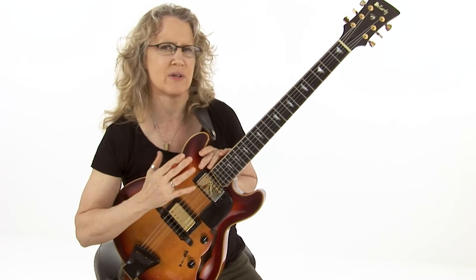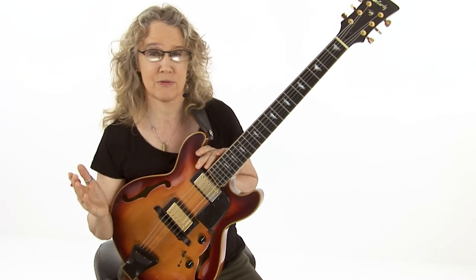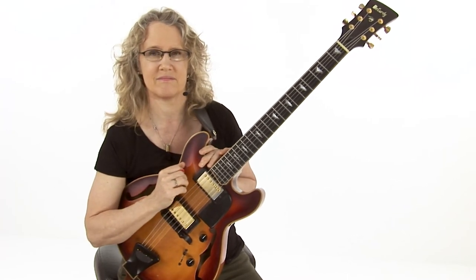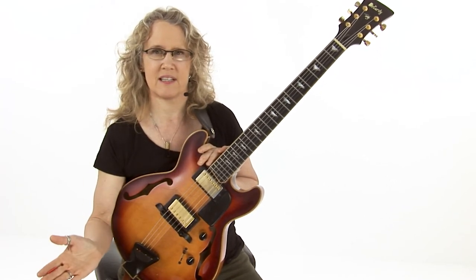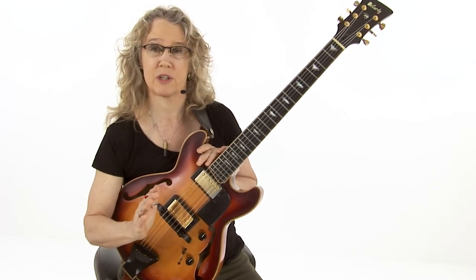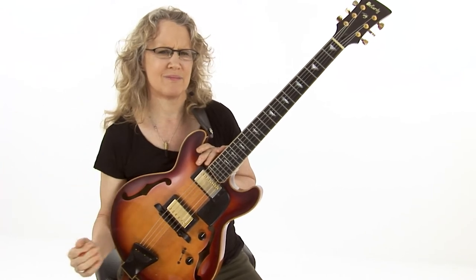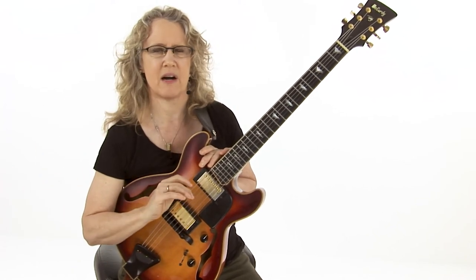So let's take a listen to it for a little bit, and I can point out a couple things and maybe give you some ideas as we move forward with it. This section here is the melody. There's a lot of space there — just those hits. So it's nice to feel open, not play too much here. Lay it in the pocket.